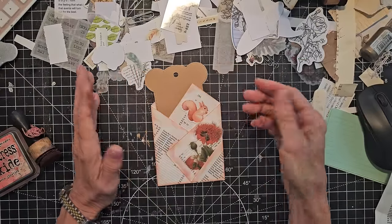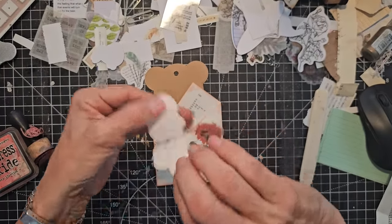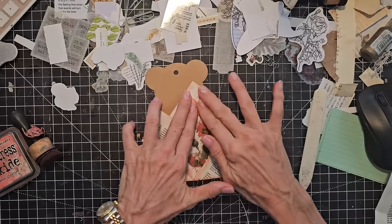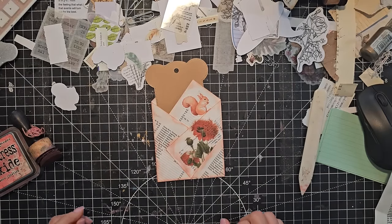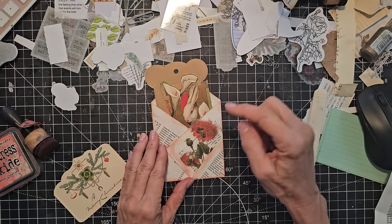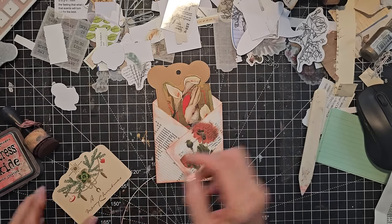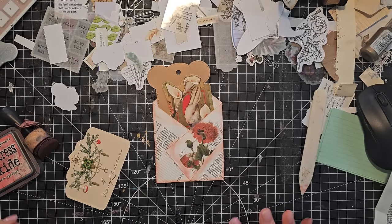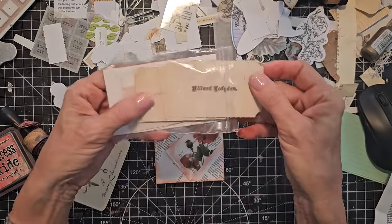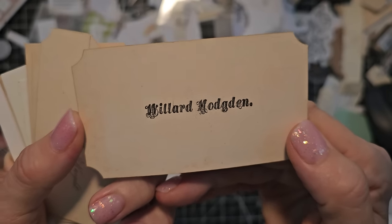You can stick things onto the pockets and then put things into the pockets. Maybe we'll do that with this little squirrel sticker — we'll have him peeking out. This one I'm not going to stick down so the recipient can use it. This is a Happy Easter card and it's also very pretty — I like that color. I've got some old Victorian tea cards. I love the font on this one — this is Willard Hodgen. You can tuck anything in here — if you have little pieces of paper and want to give extra writing room, tuck them in.